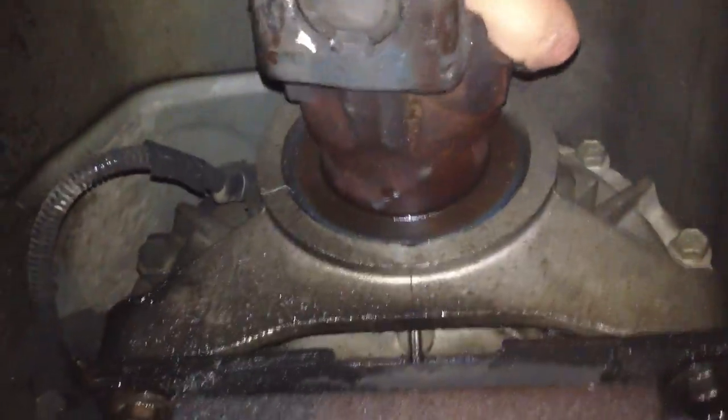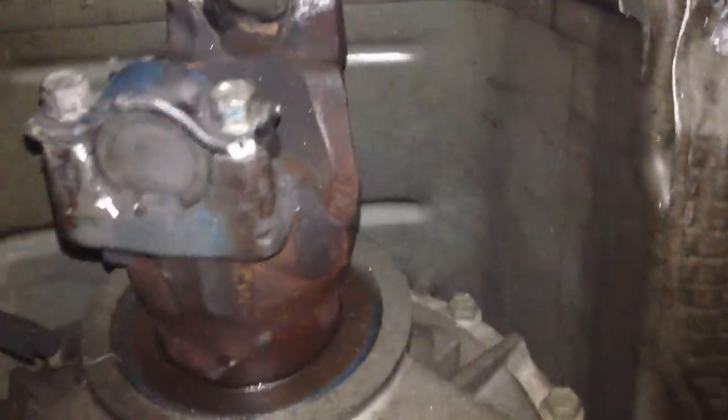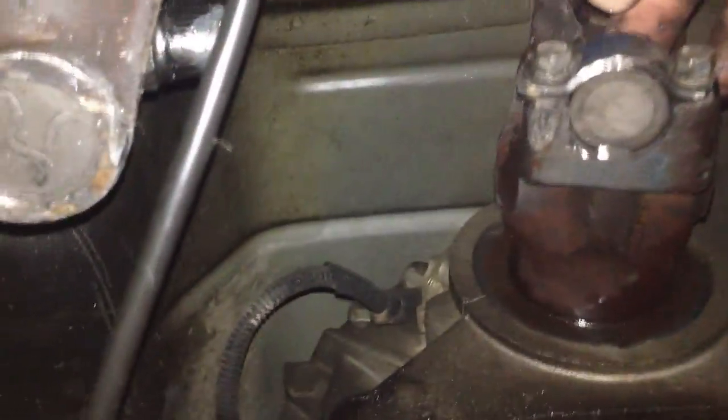It does not move much at all, but it does make that clicking noise. I'm not really that concerned about the damage to the bottom of the truck, but it didn't really take out anything else, which — we're really lucky. You can see that this is where it dented the floor pan, and you can feel it inside.